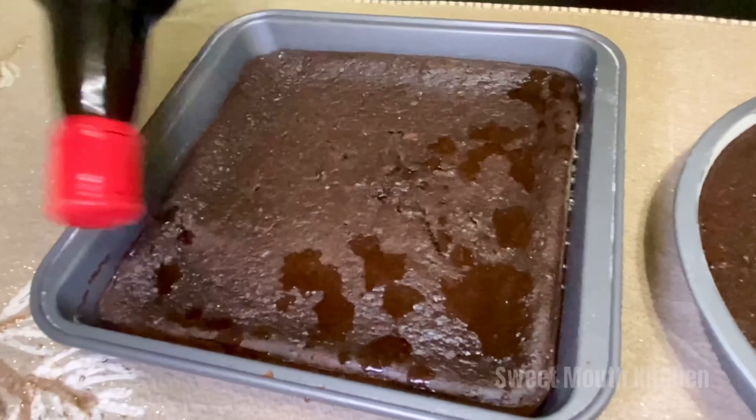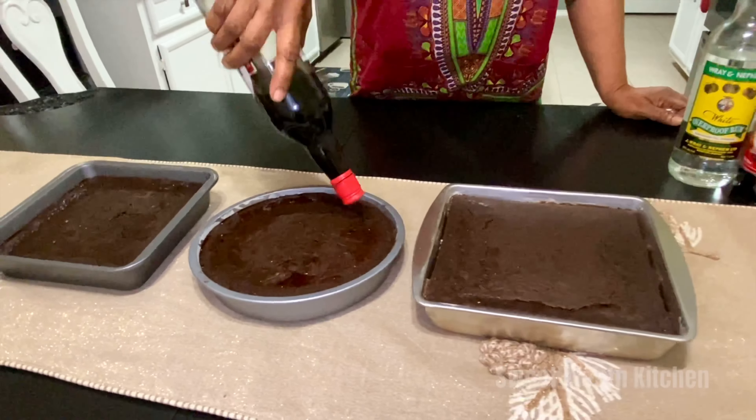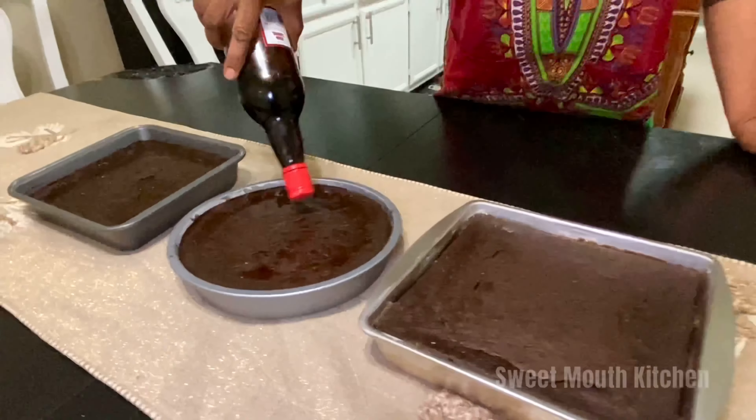Thank you, Jesus, for your many, many blessings about this cake. Okay, let them stay overnight. I'm going to let them set overnight until tomorrow. Then I'll cut them — nice, well-soaked and cool.